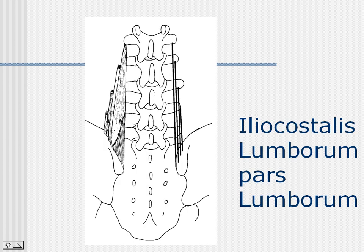Another section of the erector spinae that is less well known is the pars lumborum section, which was really made known by Nikolai Bogduk. So here is the iliocostalis and also the longissimus pars lumborum section.